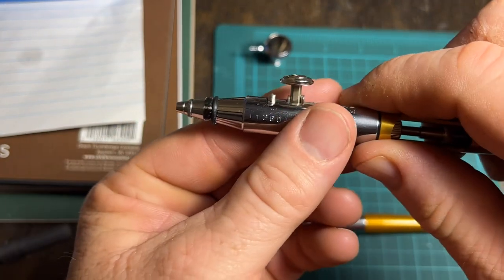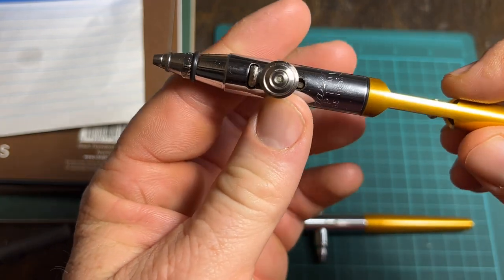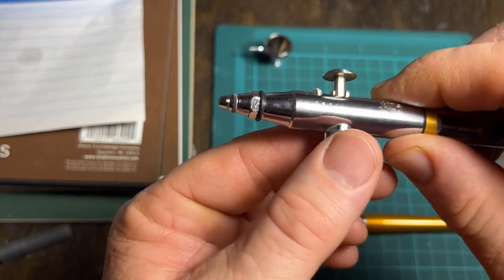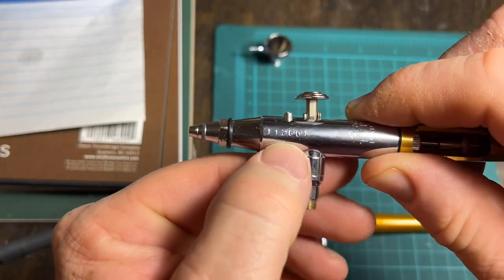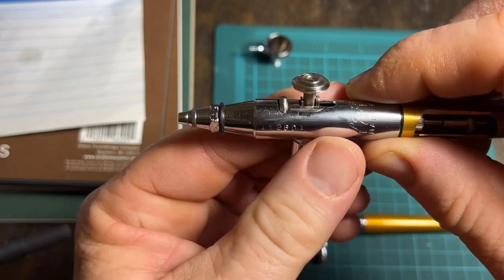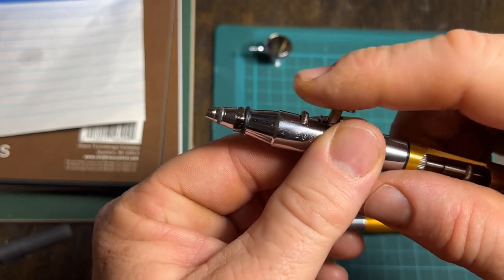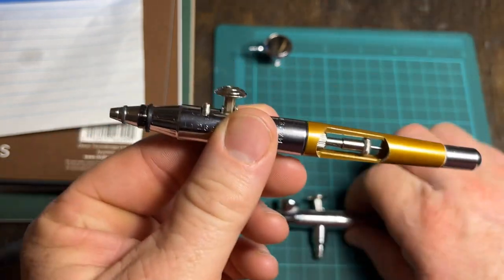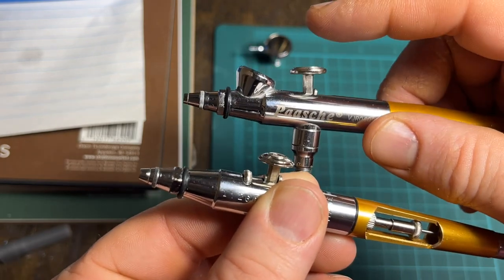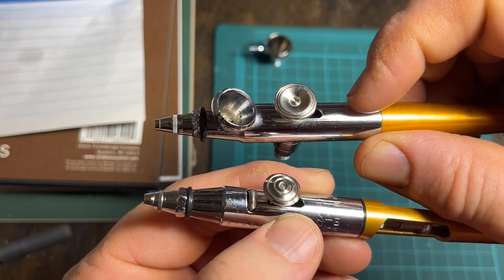This one here is probably dated around the 70s or 80s, maybe into the early 90s — not entirely sure, but it's later due to the number on the side. The nice thing about the older brushes is they had a different trigger. Looking at the newer versions, they don't have that paint-set dial and instead have a flattened trigger on top.